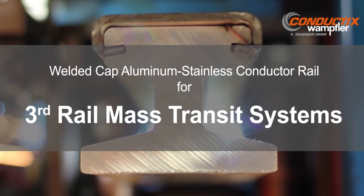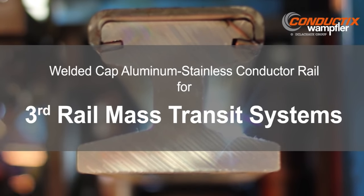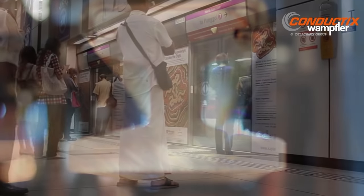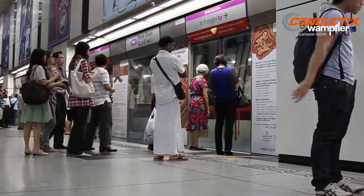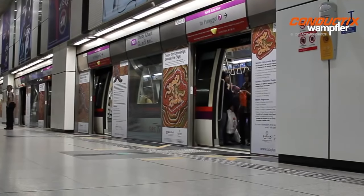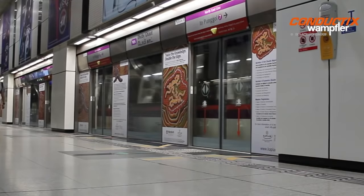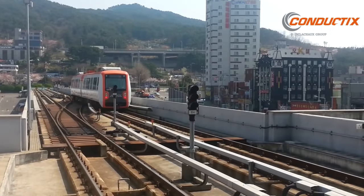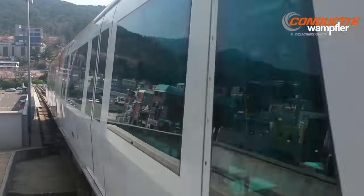Conductix Wampler presents Aluminum Stainless Steel Third Rail for Mass Transit Systems. Millions of passengers around the globe rely on rail mass transit systems to get to their destinations. The third rail that powers these systems must be adaptable, reliable, electrically efficient, and trouble-free.